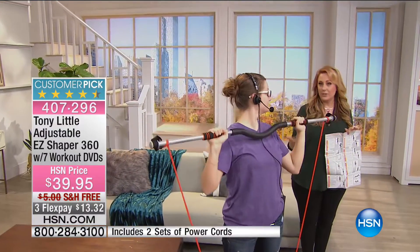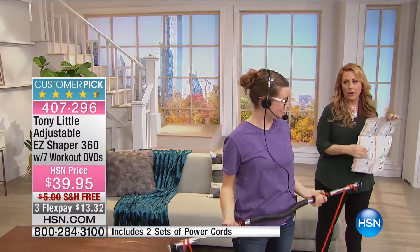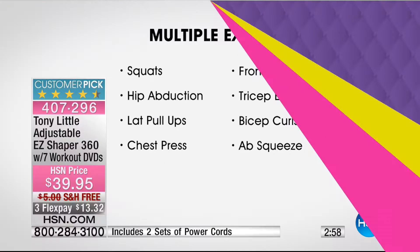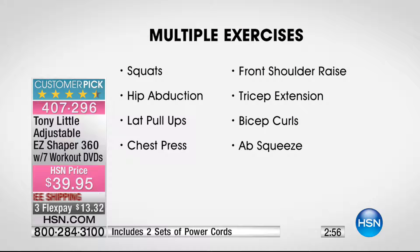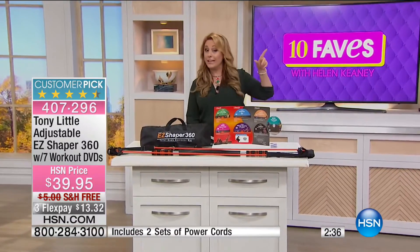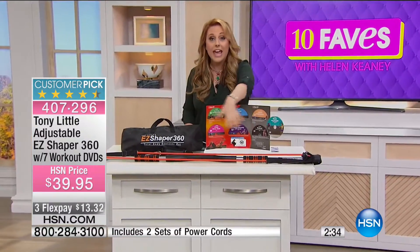Let me tell you about all the different exercises you're able to do: squats, hip abduction, lap pull-ups, chest press, front shoulder raise, tricep extension, bicep curls, the ab squeeze — you're doing your abs. This is all with one item at $39.95, free shipping and handling. The FlexPay is $13.32, and remember you're getting that year of a personal trainer and all these DVDs.